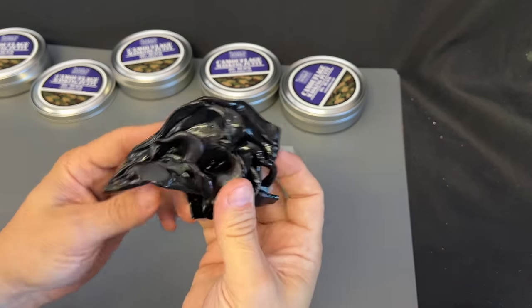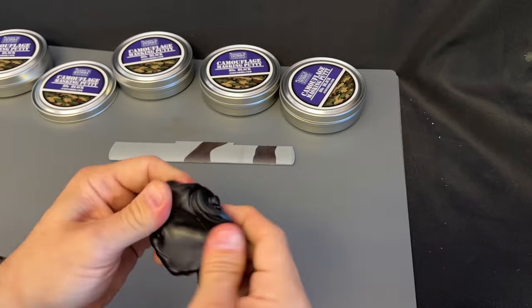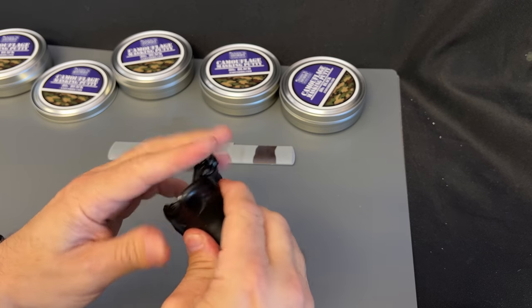And then once you have your putty done with, just roll it all back in there and blend it back together. And it's ready to reuse again.